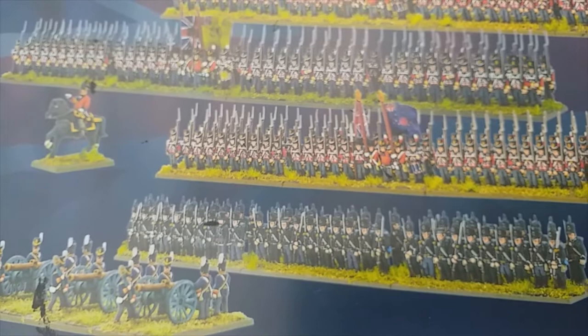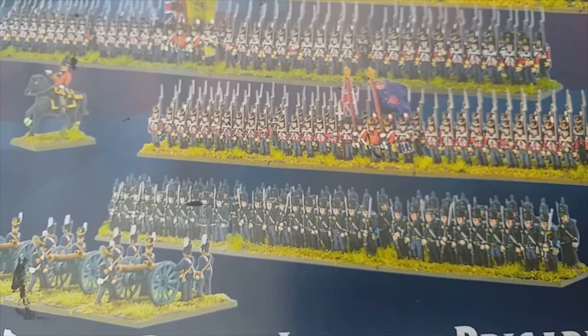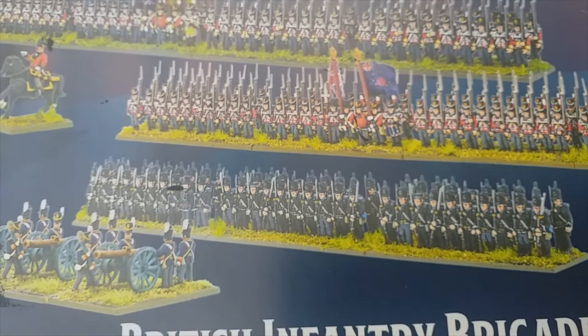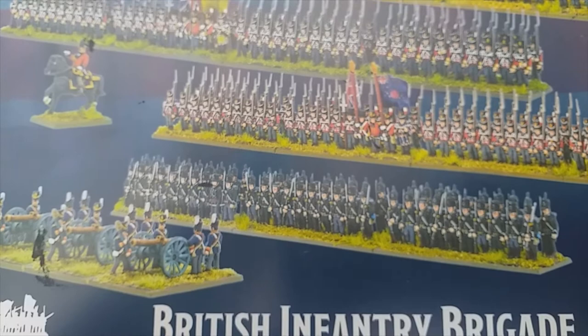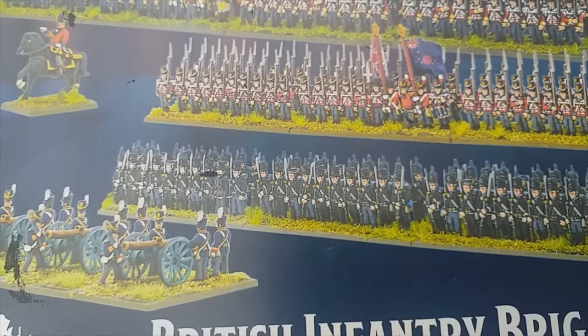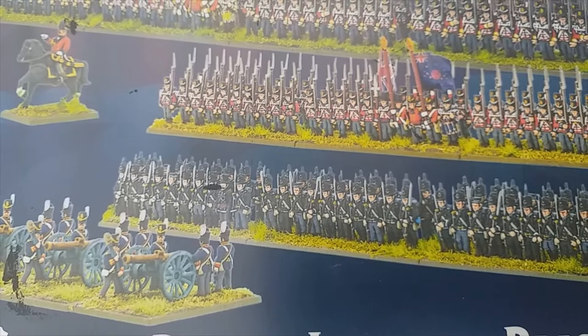I kind of burnt out with the American Civil War Epic stuff, so I didn't think for one minute that I would start on the Waterloo Epic range — I had a massive painting block after doing the American Civil War and swore I'd never go back to that scale. But after watching some videos, particularly from Leon T66, I couldn't resist. I purchased this little brigade box set and a couple of others as well.